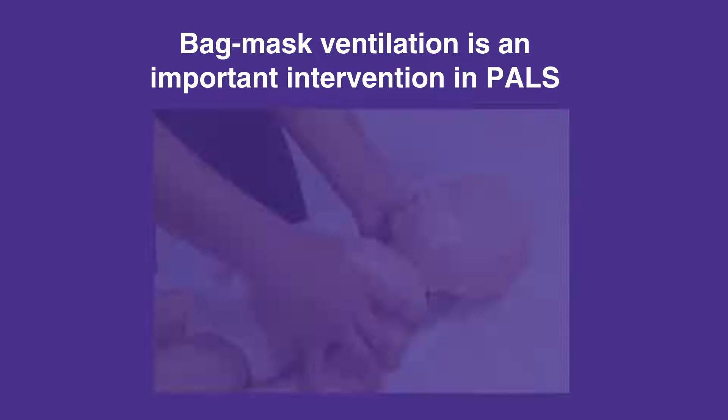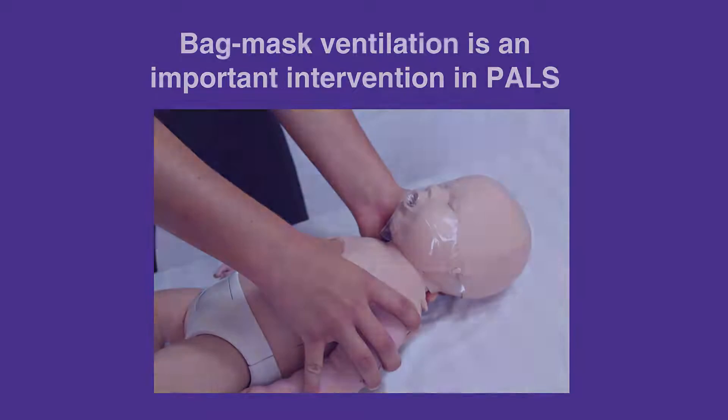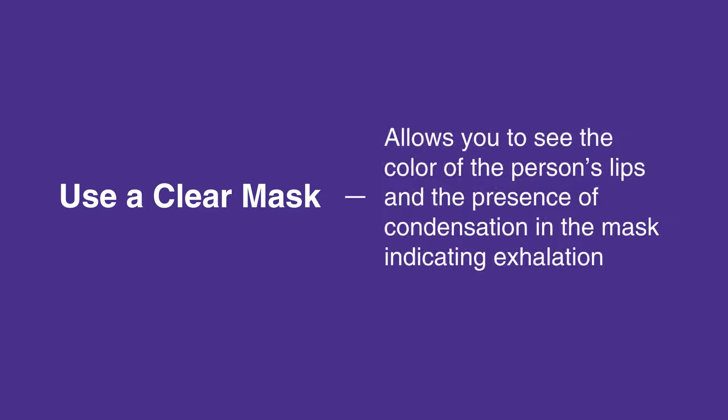Proper use of this device requires proper fit — the child or infant's mouth and nose should be covered tightly, but not the eyes. When possible, use a clear mask since it allows you to see the color of the person's lips and the presence of condensation in the mask indicating exhalation.